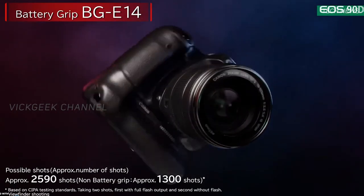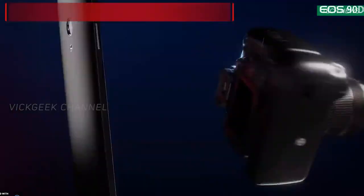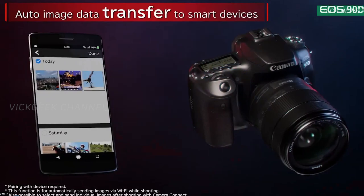So what do you guys think of this new 90D? Would you be buying it, or looking elsewhere such as Sony's a6400 or maybe Fuji XT30, which I talked about in my earlier videos? Let me know your thoughts in the comment section down below.